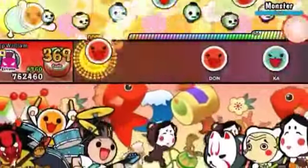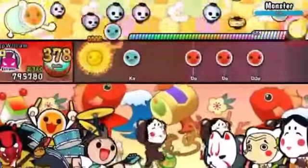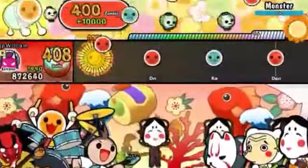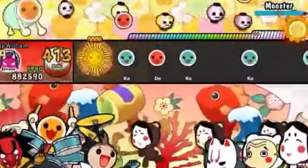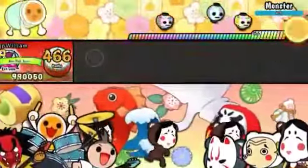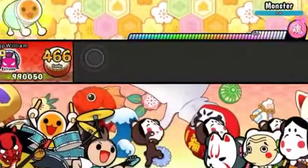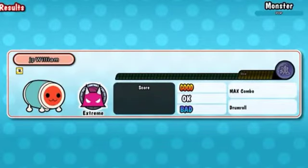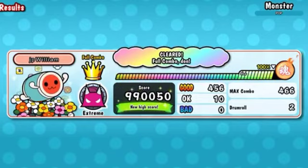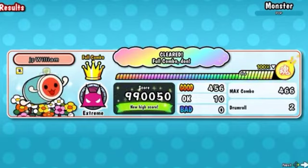For our first song in Taiko no Tatsujin Drum and Fun, there are four songs that are going to be on the hard difficulty, for those who think they're maybe even close to doing the repeat class for Taiko no Tatsujin Drum and Fun. Here are the four hard mode songs that I'm going to show you guys.